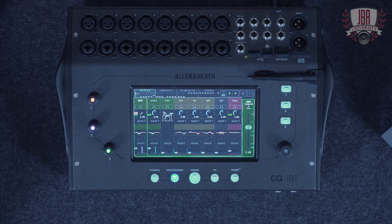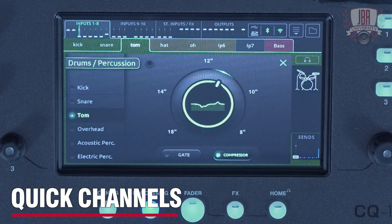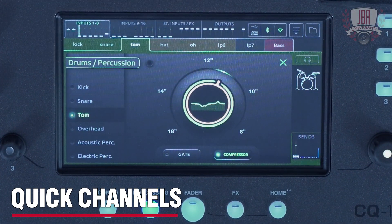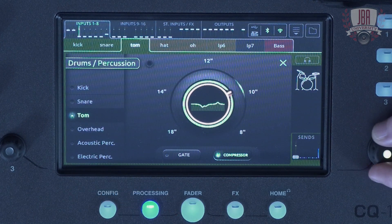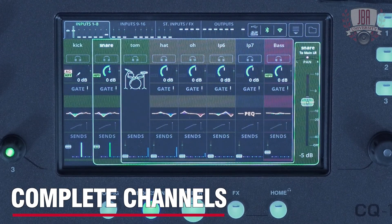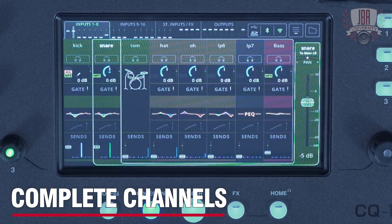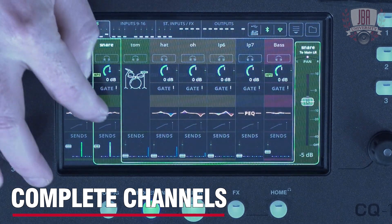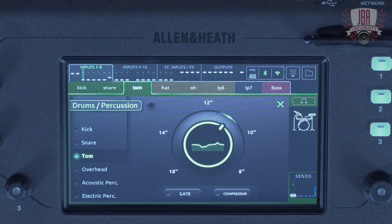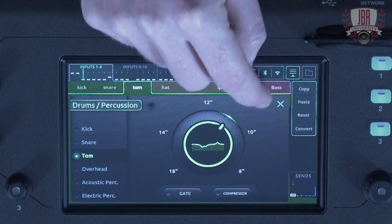There are two different channel types in the CQ, which we can see on the processing page. The quick channel types allow you to control multiple parameters in the processing backend with just a few controls — here we can see one of the drum quick channels. Then there are complete channels, which allow you to get right in deep and tweak all of the parameters individually, similar to what you'll see on some of our other consoles. You can also convert quick channels to a complete channel at any time.